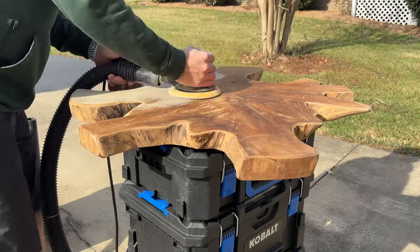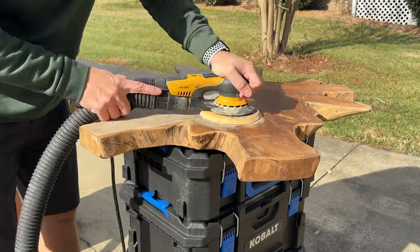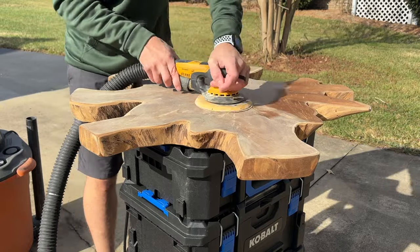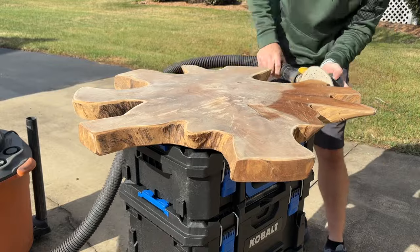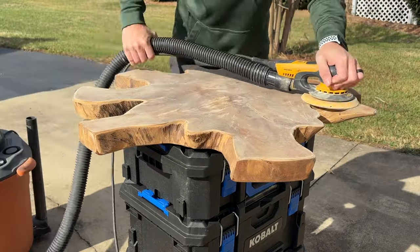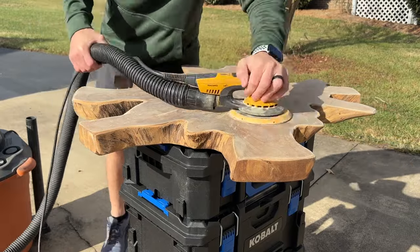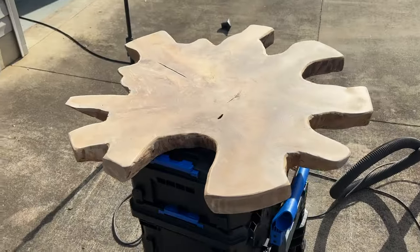At the end we'll end up putting a base on it and then you'll see the final product. The first thing here is I started off sanding this slab with 120 grit, and the reason I wanted to do that was I wanted to flatten it out more than what it was. It had quite a bit of texture to it. I didn't want to take all the texture out of it because it's a piece of live edge teak.